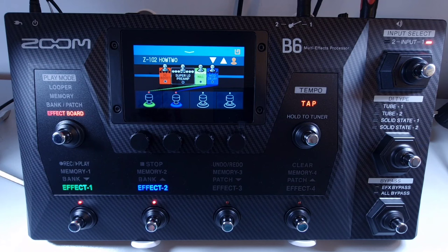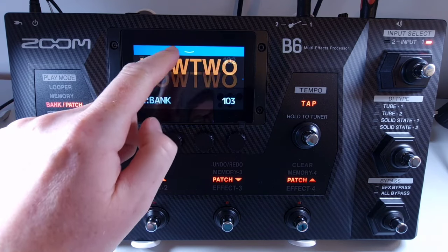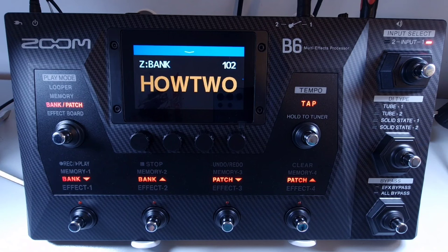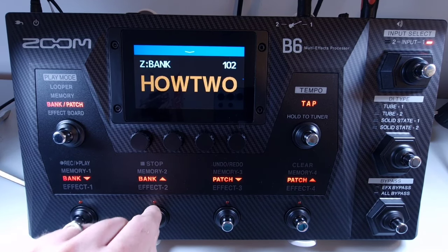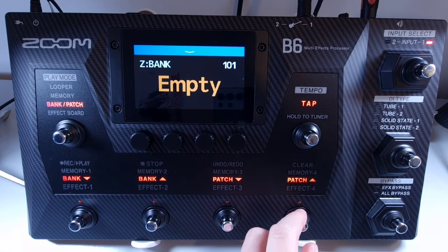Welcome to How To Music Tech, this is part fourteen in this series: how to switch banks and patches. Press the play mode footswitch until you reach bank and patch mode. The screen will show the name of the current bank at the top in white, with the current patch underneath. You can use the touch screen to change patch by swiping up for the next patch or down for the previous patch. Alternatively, use the footswitches: footswitch 1 goes down the list of banks, footswitch 2 goes up the list of banks, footswitch 3 goes to the previous patch, and footswitch 4 goes to the next patch.